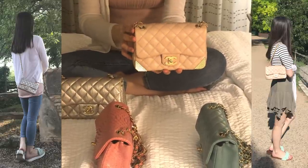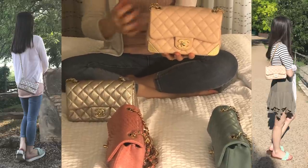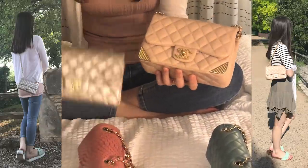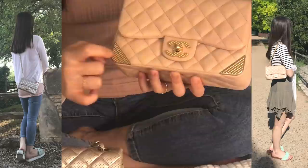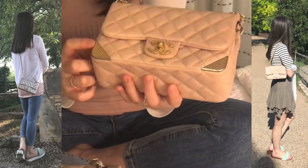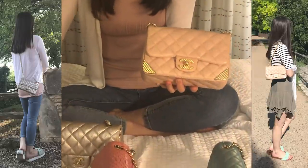I can also wear it as a single shoulder strap, similar to the classic medium, large, or jumbo sizes. Another unique feature is that it has little pointed metal pieces at the bottom corners — a friend told me they look like ice cream cones or waffle cones! They have a little crack but I really like how they make the bag unique.